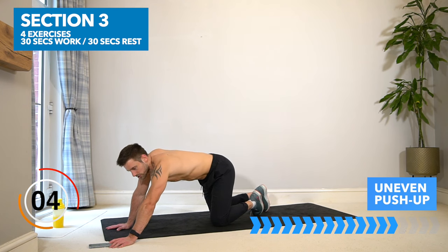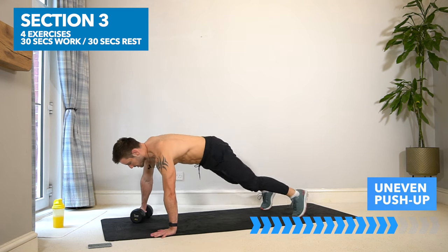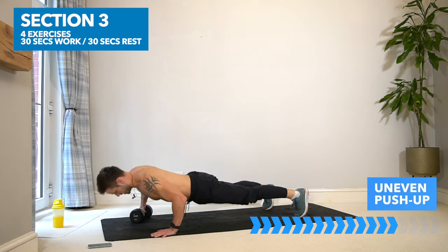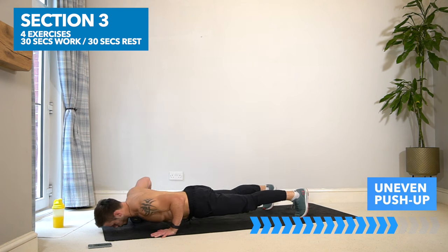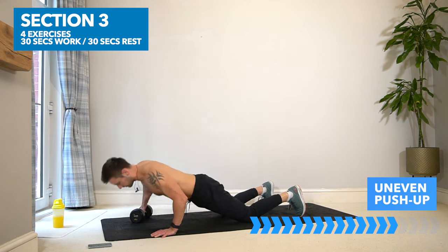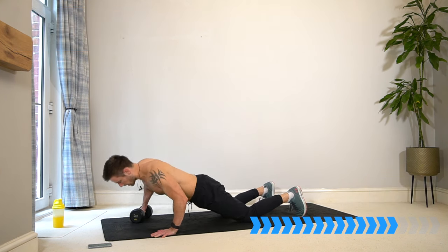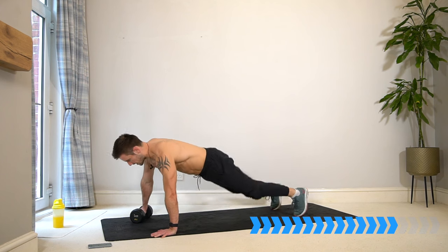Choose one arm — doesn't matter which — in three, two, one, here we go: uneven push-up. If you need to drop the knees on the floor at any point — either now or in the next four minutes — then do so and focus on keep going whenever you can.